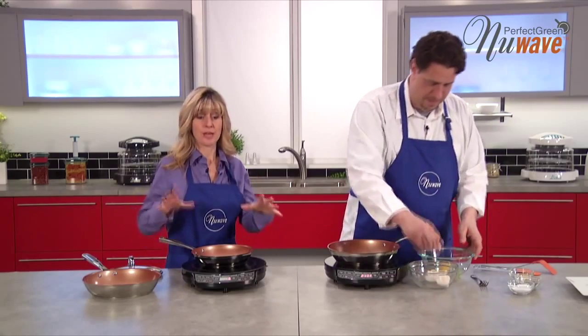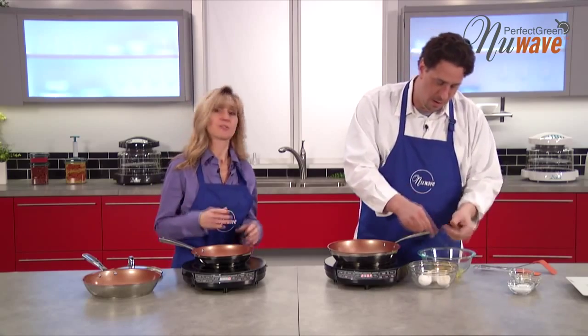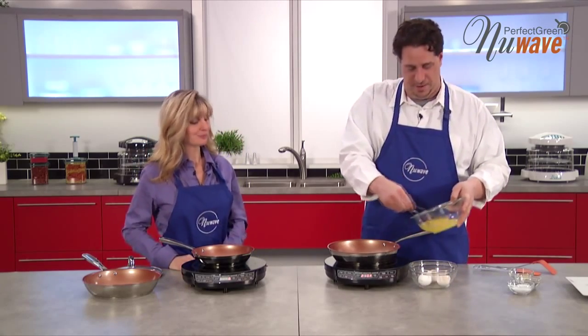That's a nice way to show that the Duraline coating is going to last longer too — it gives you a couple of tips on how to use these products. Now I'm going to make you a quick omelet right here.